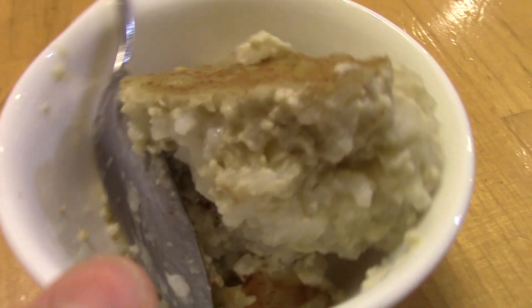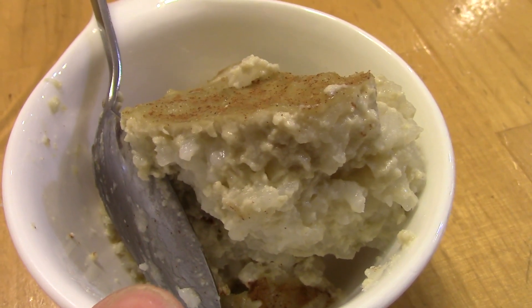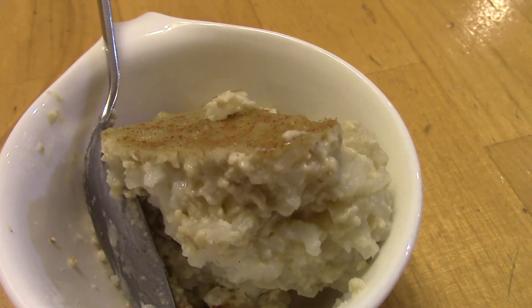Hey, that's what the rice pudding looks like — it's really good but it's a lot of rice, so either cut back on the rice or make more of the custard mixture. Super delicious.